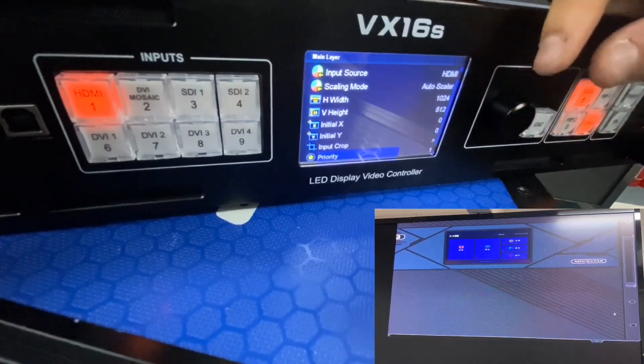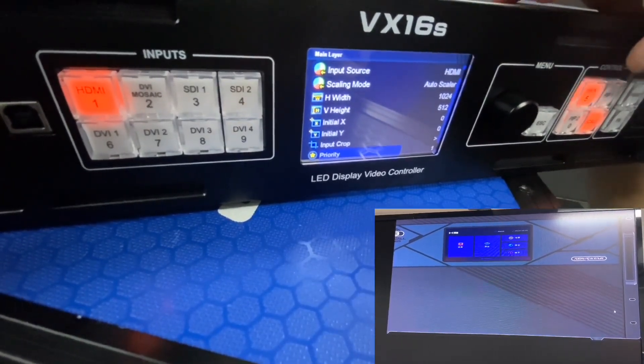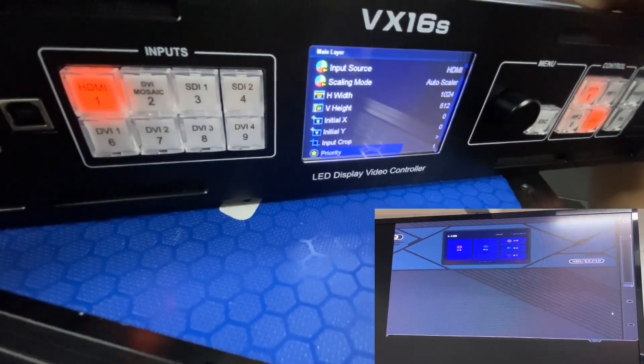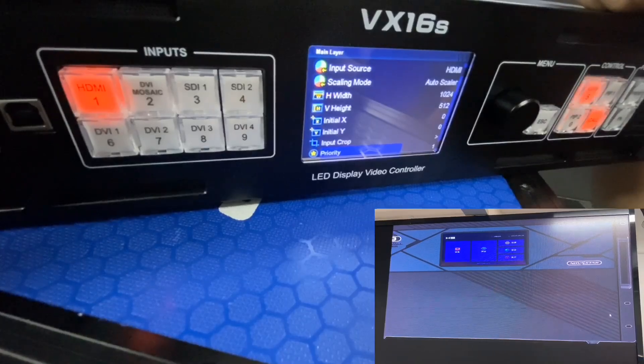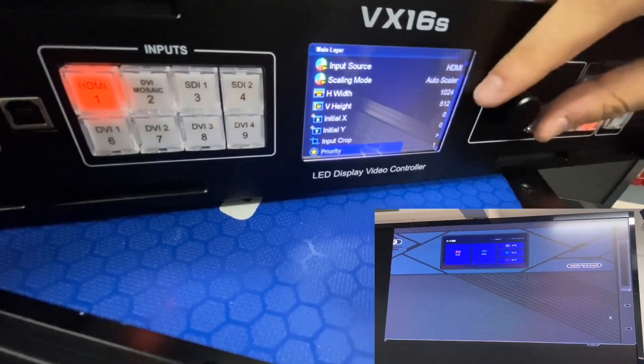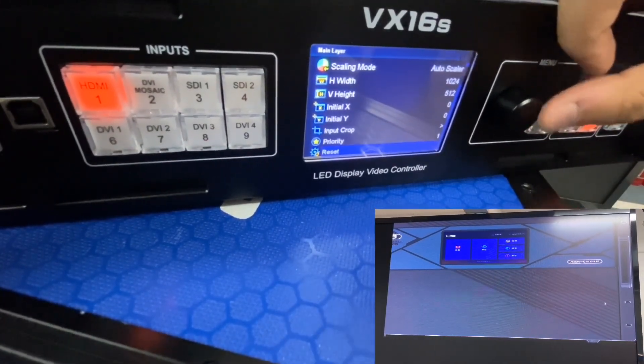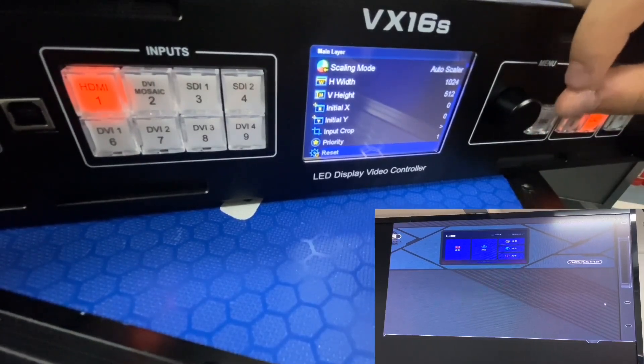For Priority — as mentioned, the VX16S supports three layers. When using multiple layers, the Priority setting lets you choose which layer appears on top. The Reset option lets you reset all the settings you have done before.